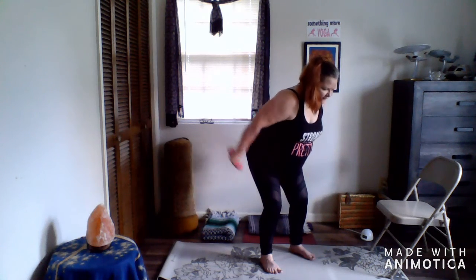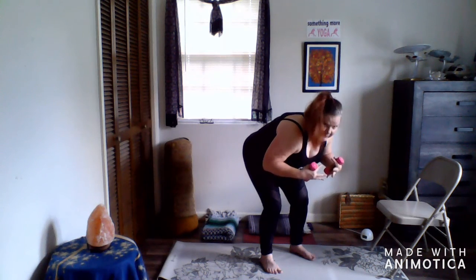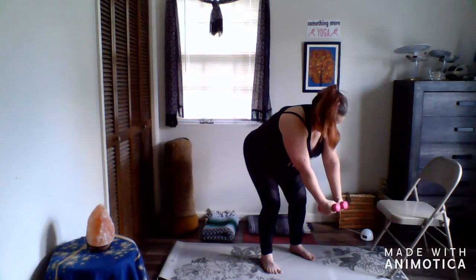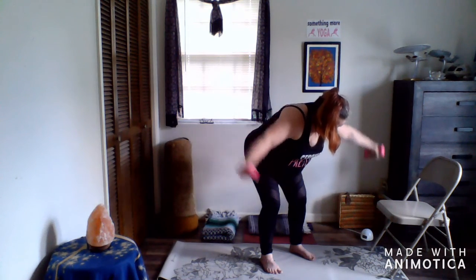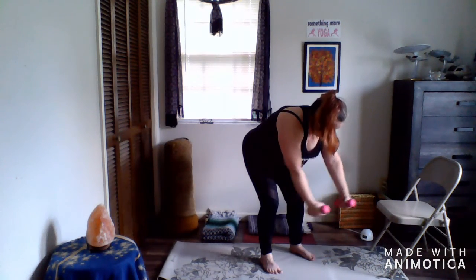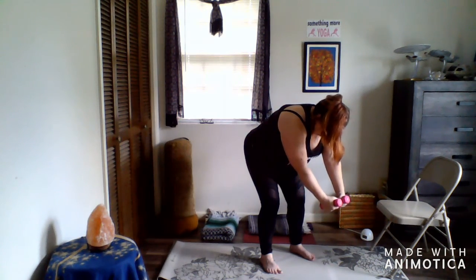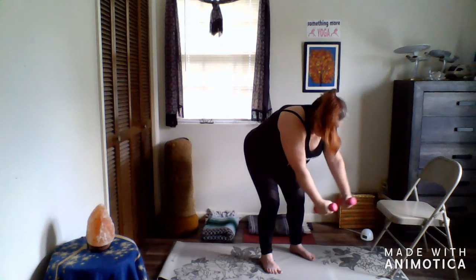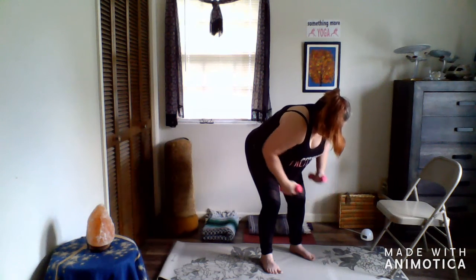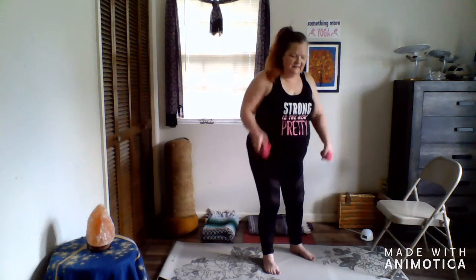Bend a little bit more and come a little bit more forward, arms come straight down and you're going to lift out and come back — two and come back, three, four, and this is the last one, five. Bring your hands to your hips, slowly come back upright. We're going to set the weights down — you can put them on the chair if you like.